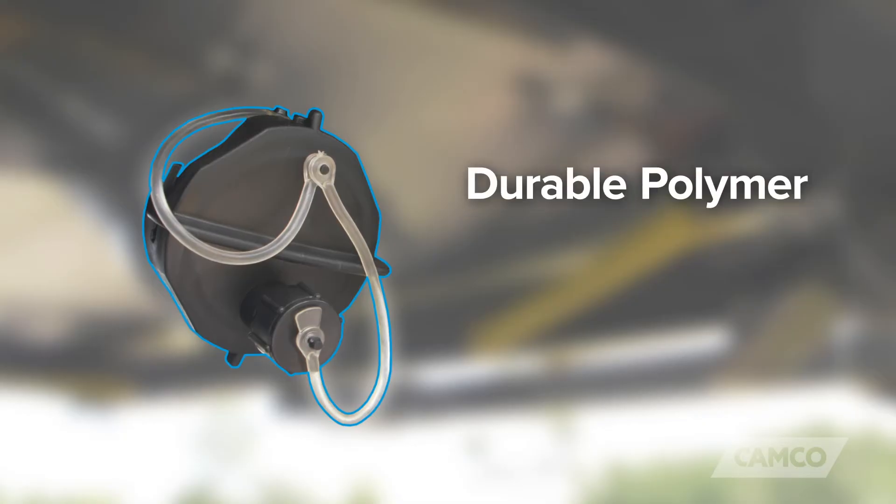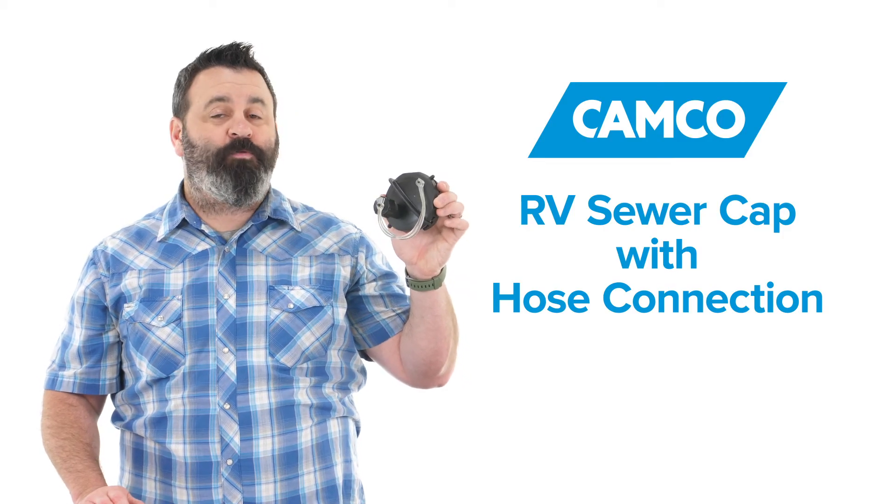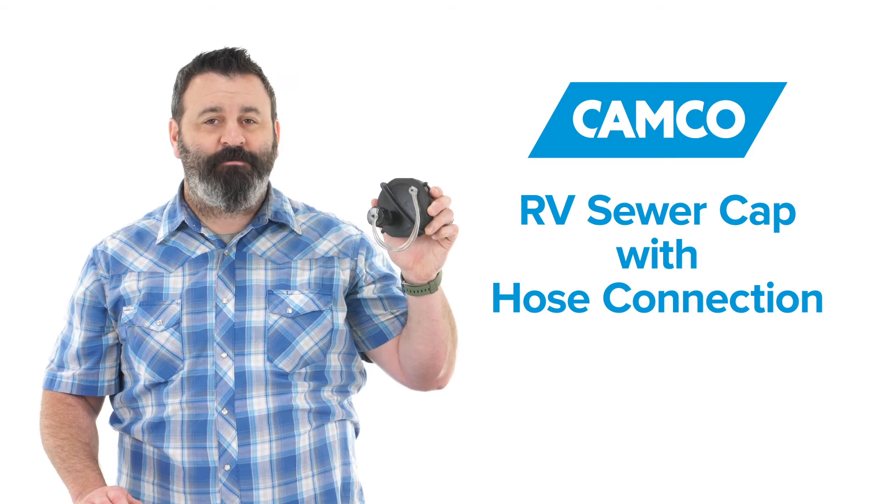It's made of durable polymer and is UV resistant. So there you have it — Camco's RV sewer cap with water hose connection. If you don't have one, you should get one today.